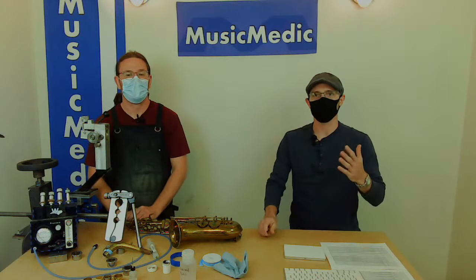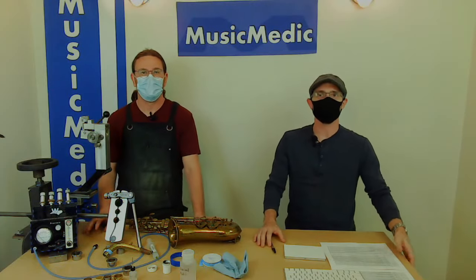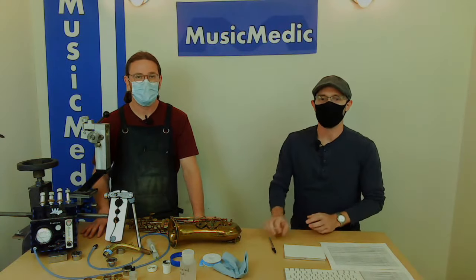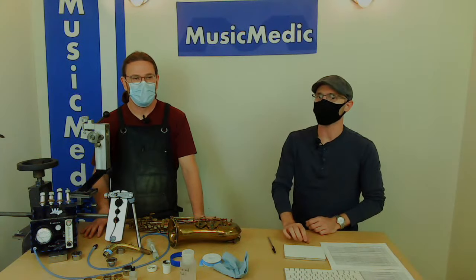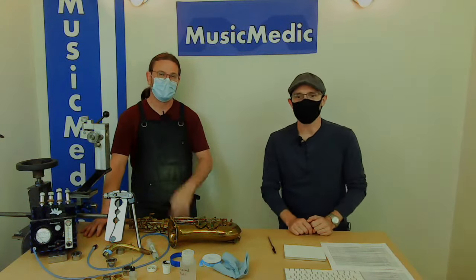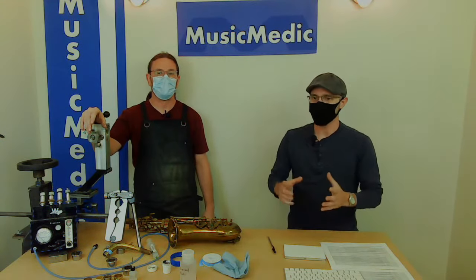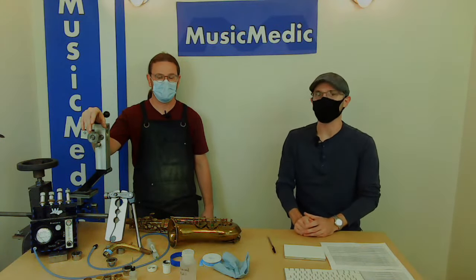Thank you all so much for watching — this has been our Wednesday Wisdom. If you like this live stream series, feel free to like, subscribe, and share. Next week we'll be back talking about dry fitting saxophone pads. We also have a saxophone repair basics course on June 21st through 23rd, and a clarinet course on June 17th on advanced crack pinning techniques. Check out musicmedic.com for details.